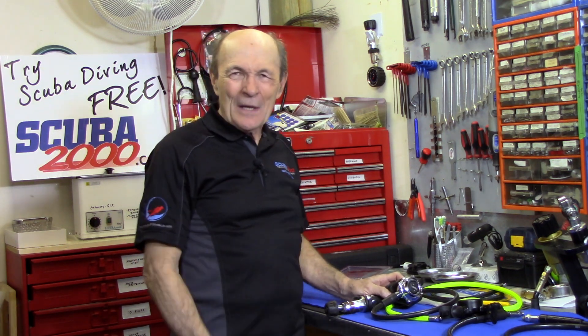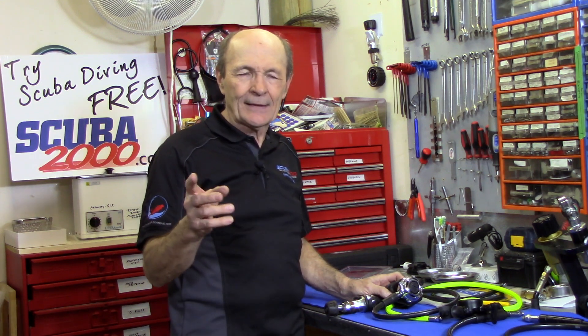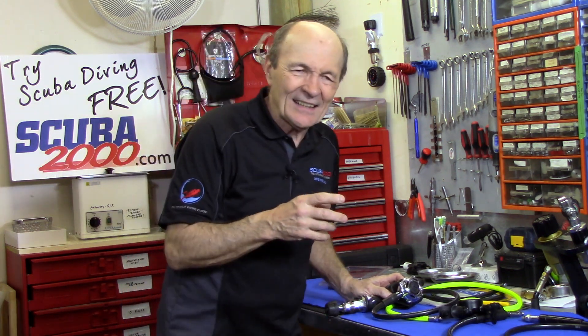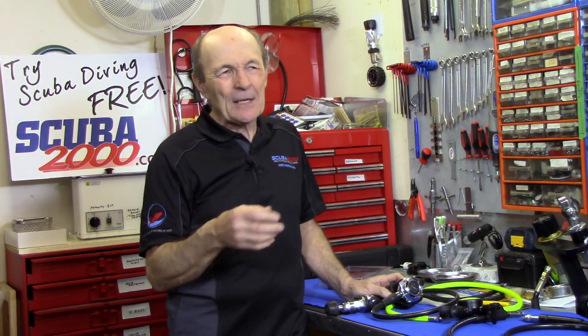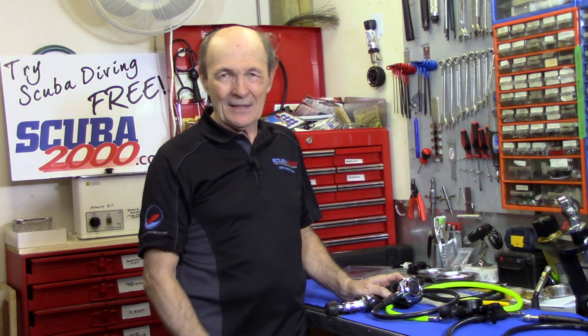My thing was equipment — very technical, not meaning technical diving, although I've done that, but technical in terms of equipment, building stuff and so on. And if I can share that with you, and if you pick up a single tip or a single idea, fantastic. I feel really good about that, that's all there is to it.